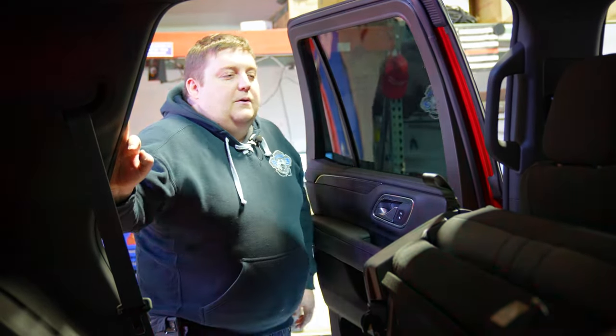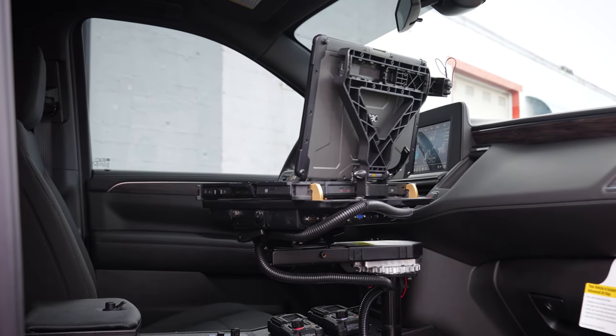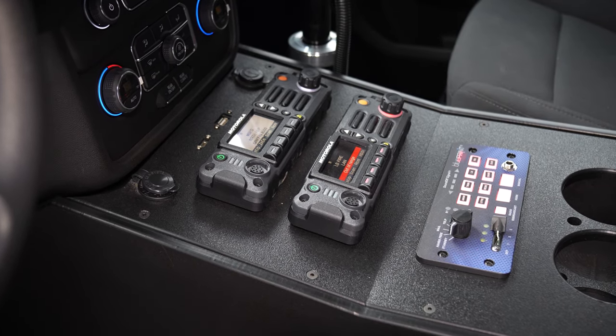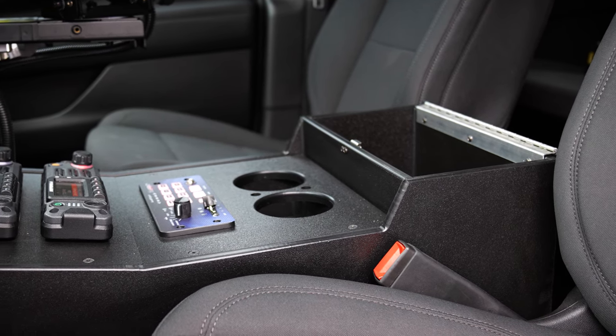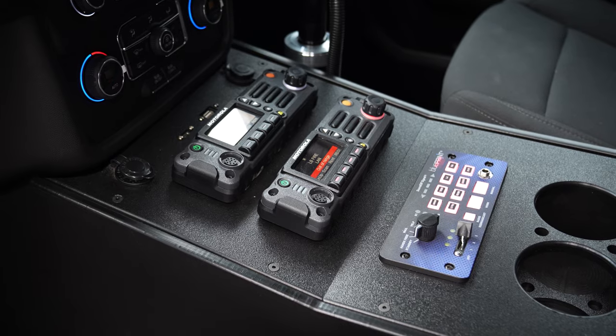We've recessed the front radio speakers into the headliner, which gives you optimal sound projection down into the driver or passenger's head and helps you differentiate which speaker the audio is coming from. Taking a look at the front: Sound Off dome light in red and white, Havis laptop mount, one of our HDPE consoles with a padded flip-up armrest, storage underneath, two radio cutouts, our Blueprint controller, cup holders, 12-volt USB, and audio pass-throughs for the factory radio system.